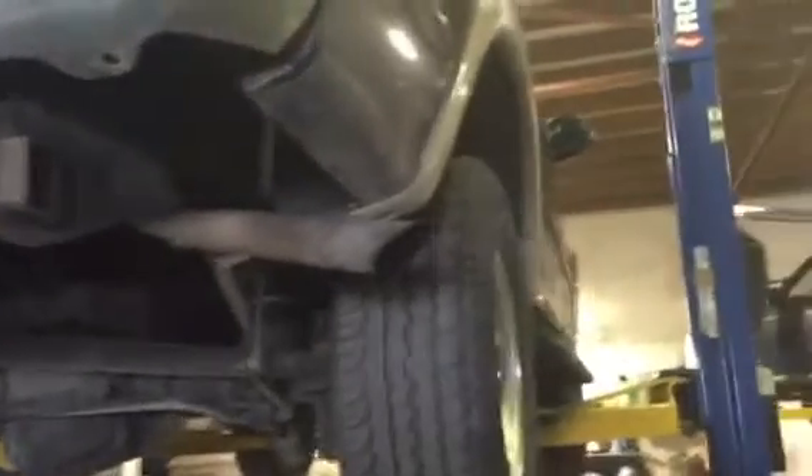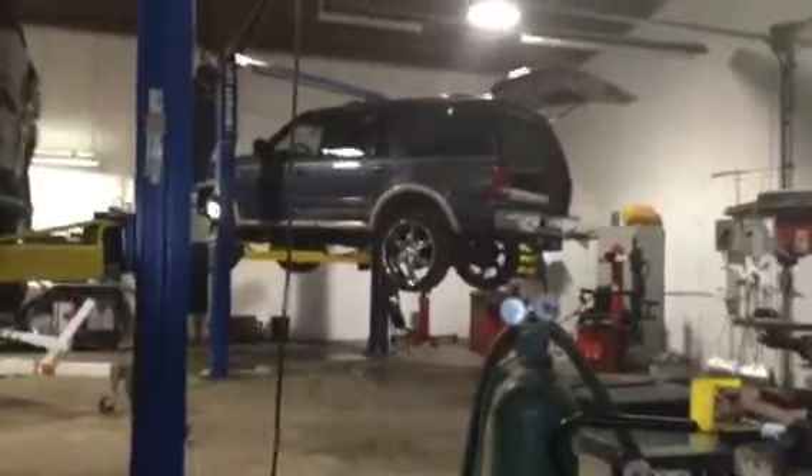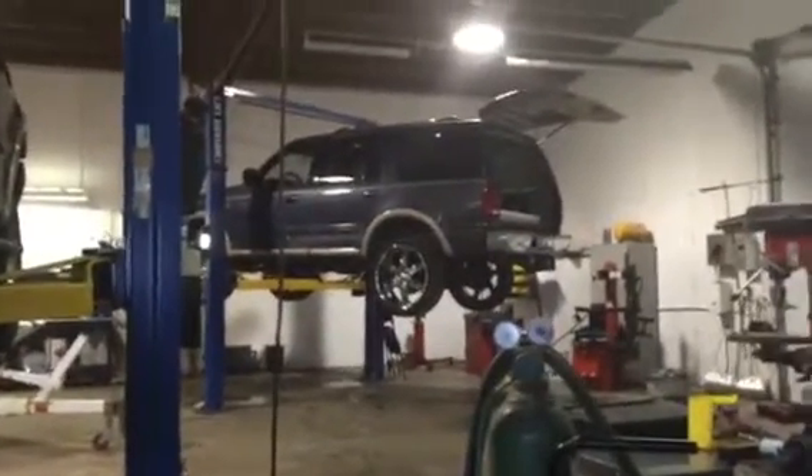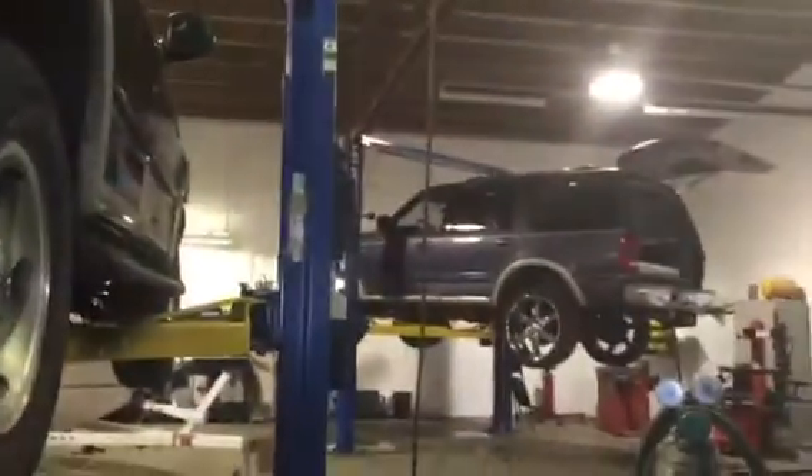This one is a 5.4, so the difference is: this one's a 5.4 and that one over there that we put the Thrush welded muffler in is a 4.6. That's it guys — 5.4 straight pipe, 4.6 Thrush muffler.